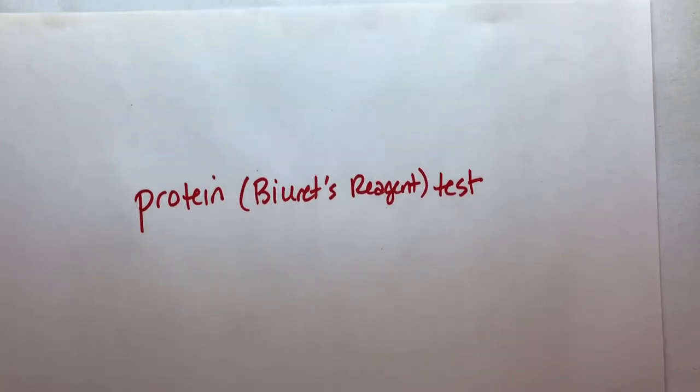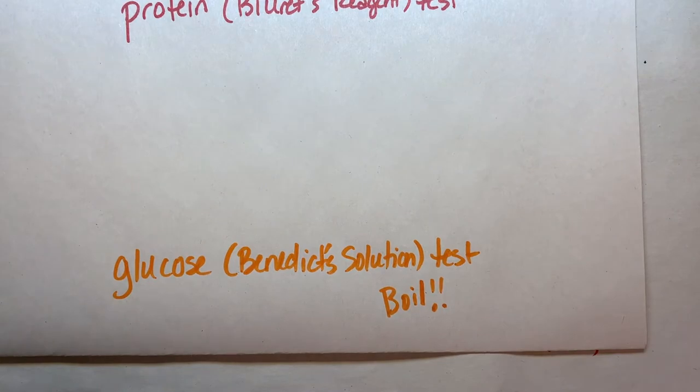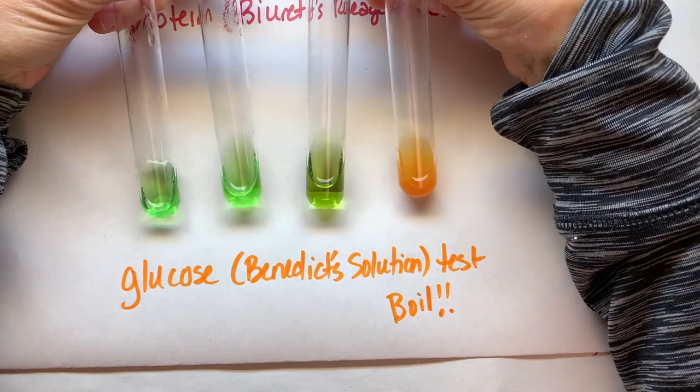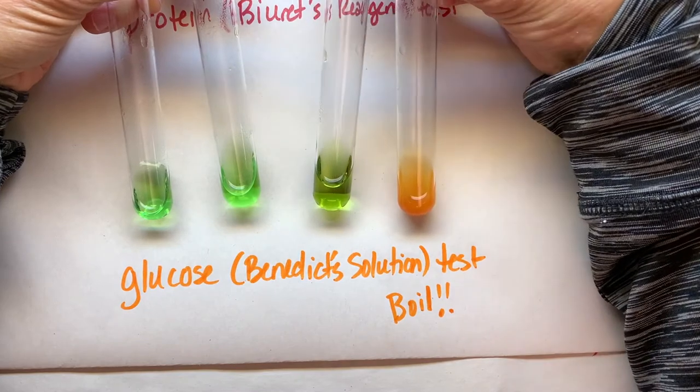Now let's look at Benedict's test. Here we have three negatives that are green and then one positive that is orange, kind of a yellowy orange.